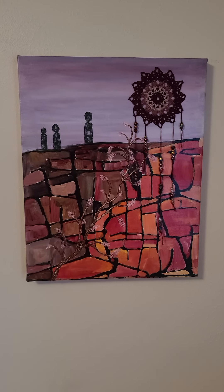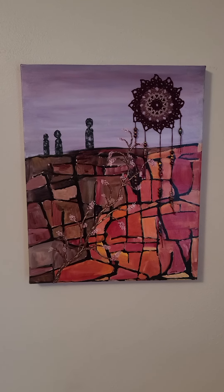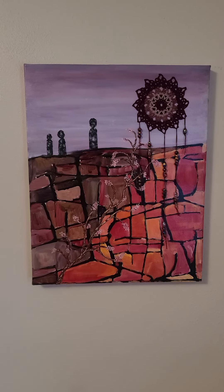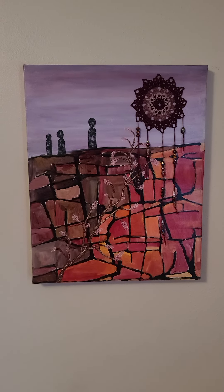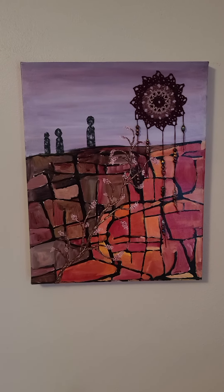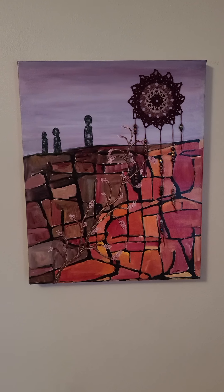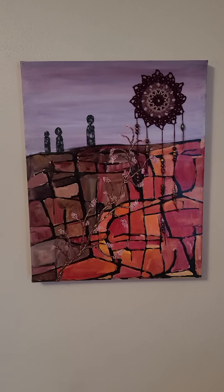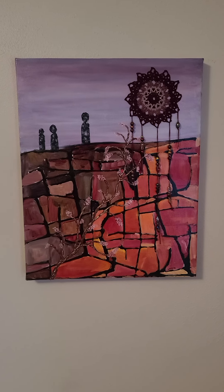In addition to doing pisanki I also do some painting, and this is a mixed-media painting that I completed. Like my sunflower, this will also be part of the Illinois Art League member show that is August and September 2022 at Tower Gallery in East Peoria, Illinois.